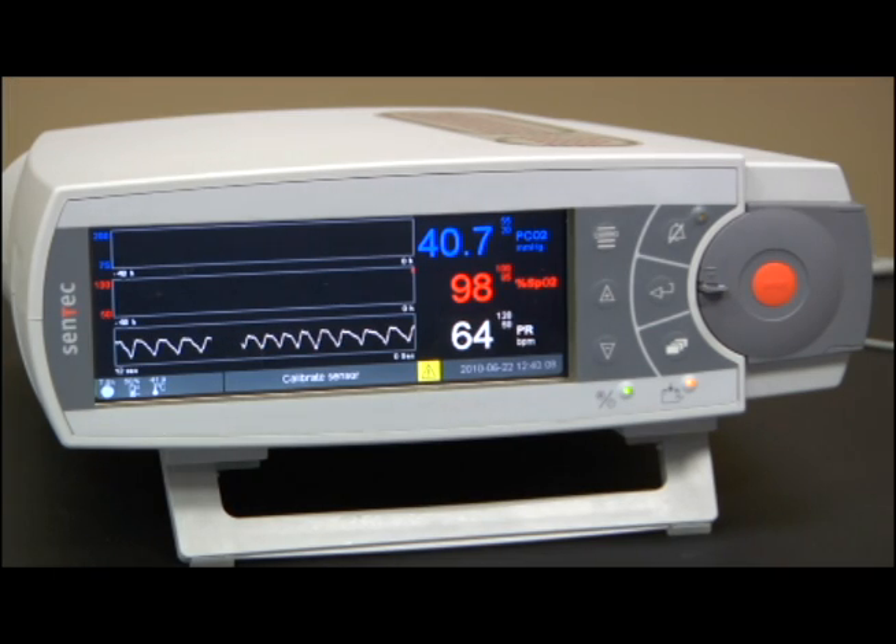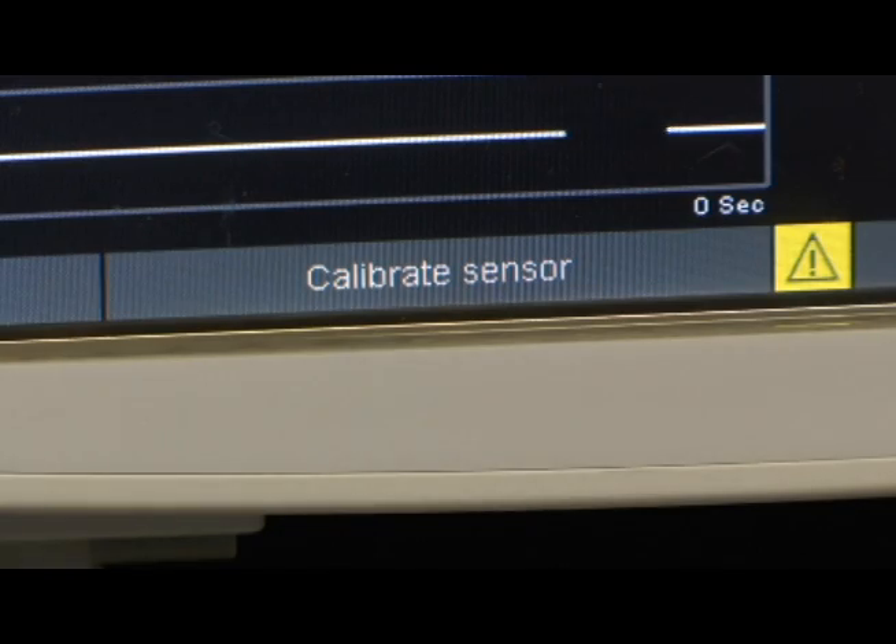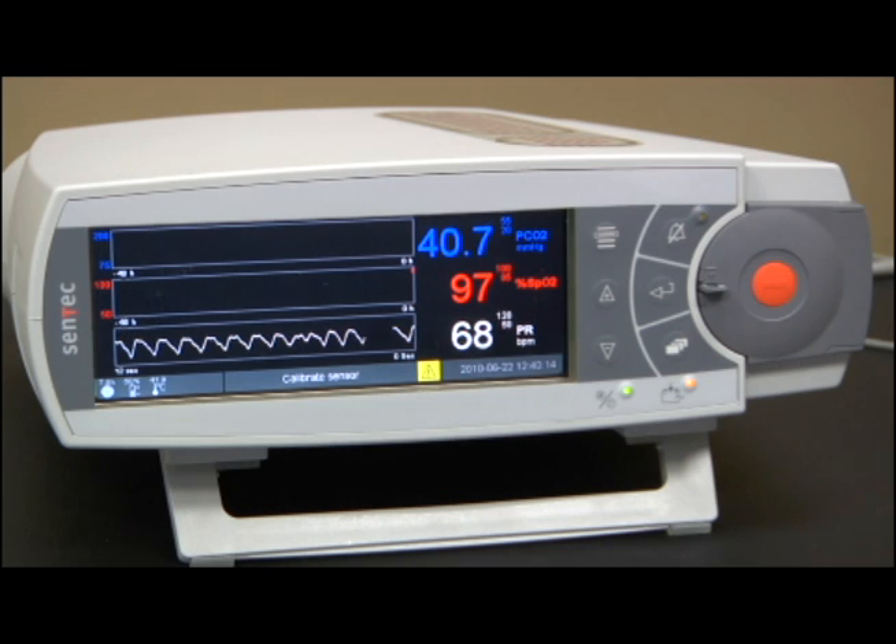Once monitoring time has reached the initial 4-hour interval, the monitor will display "Calibrate Sensor" in the status bar window. As soon as the monitor prompts the message "Calibrate Sensor," remove the sensor from the patient. Depending on which interface you are using, this can be accomplished in the following manner.